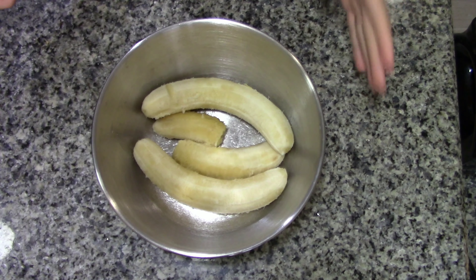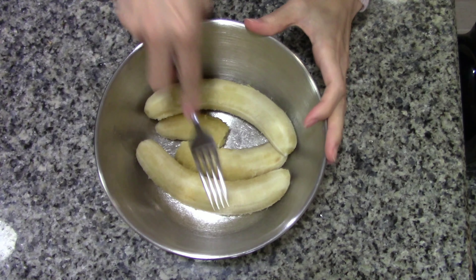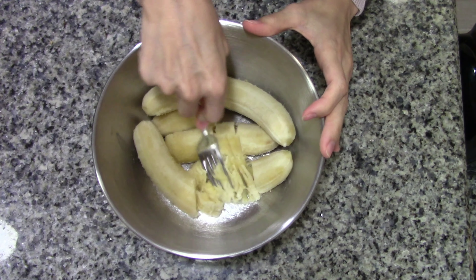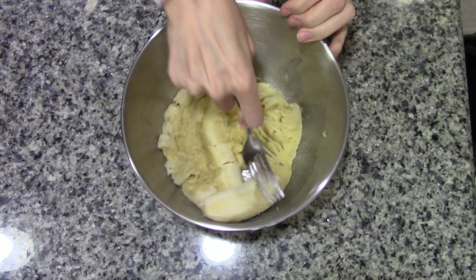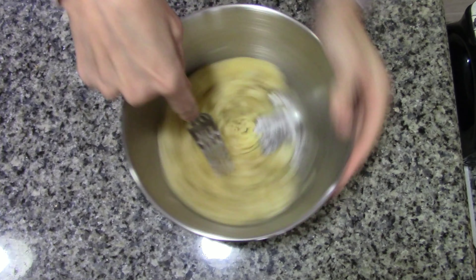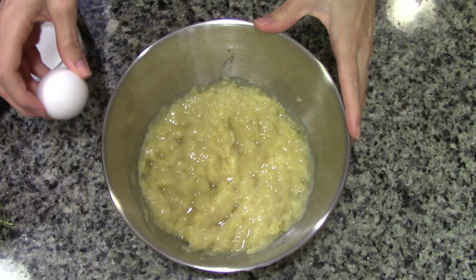All right, so in your mixing bowl, we're going to put all three bananas and we're going to squish all the bananas first with a fork. All right, then we will add the egg.